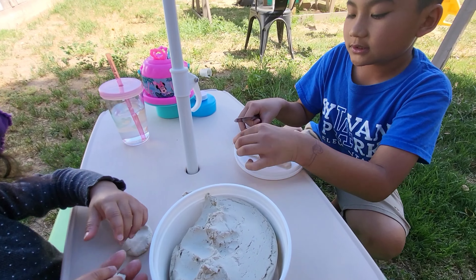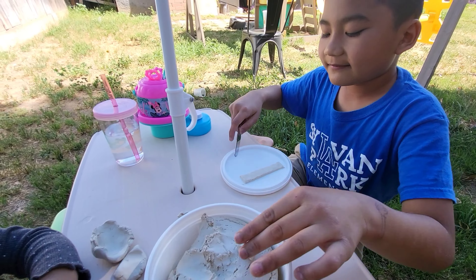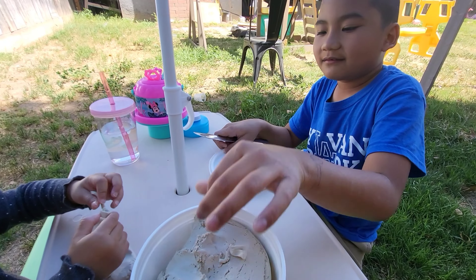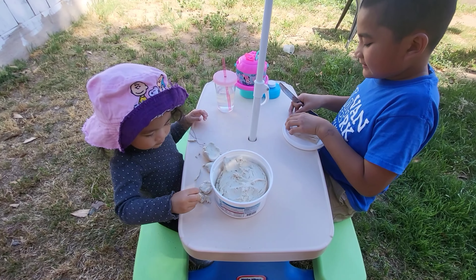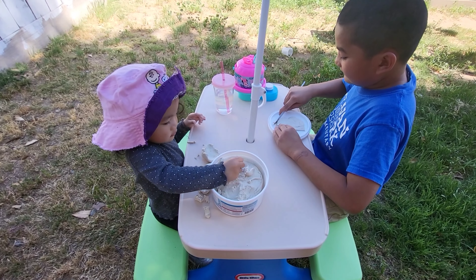I'm going to make a bowl. Alright, make a bowl. Mama, we have the first line of our B! Alright. Mama, we're almost done with the B!